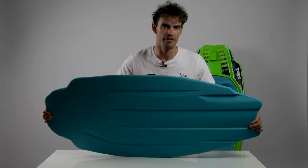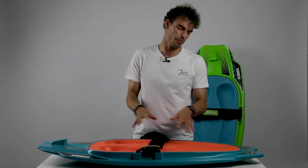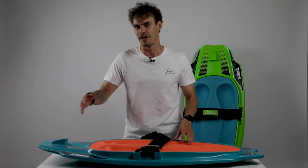There you have it — a great board which will basically suit anyone, with a unique shape you won't find anywhere else.